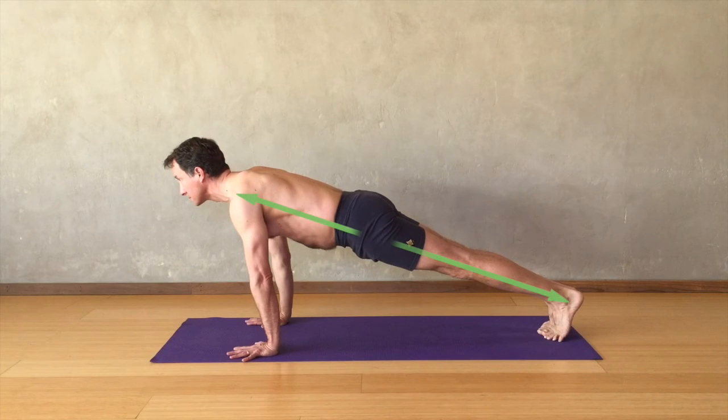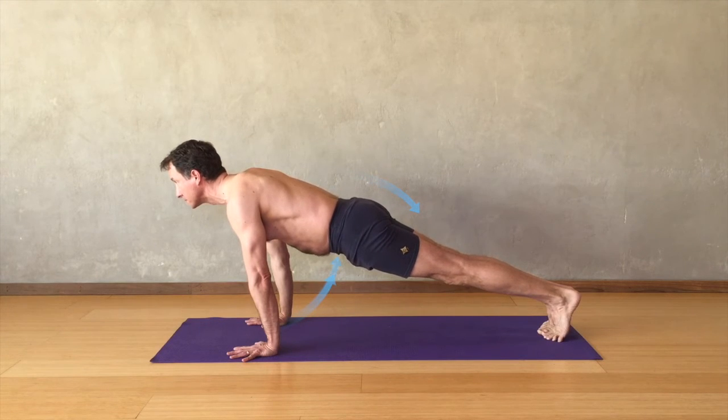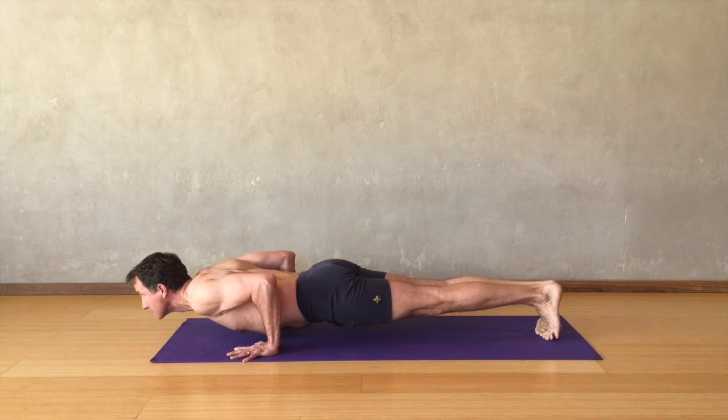Moving into plank, extending out through the legs and through the upper body, keeping strong lift in the thighs; tailbone reaches strongly toward your heels, the belly draws in and up supporting the waist. Begin to lower the heart down, bending the elbows, lower down to within a few inches of the floor, keeping strong lift in the thighs but lengthen the tailbone.